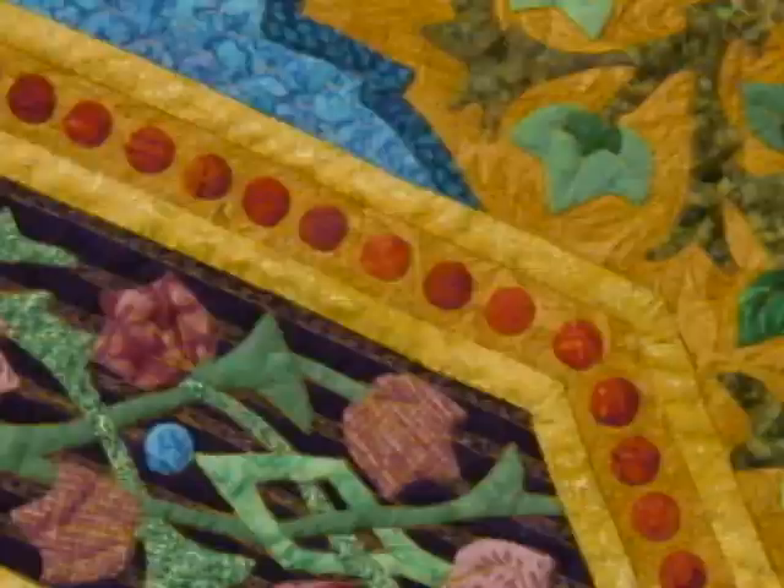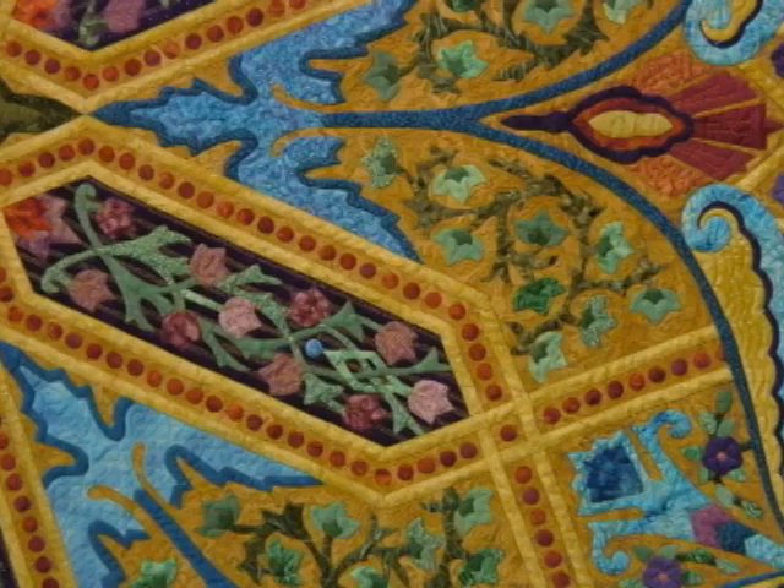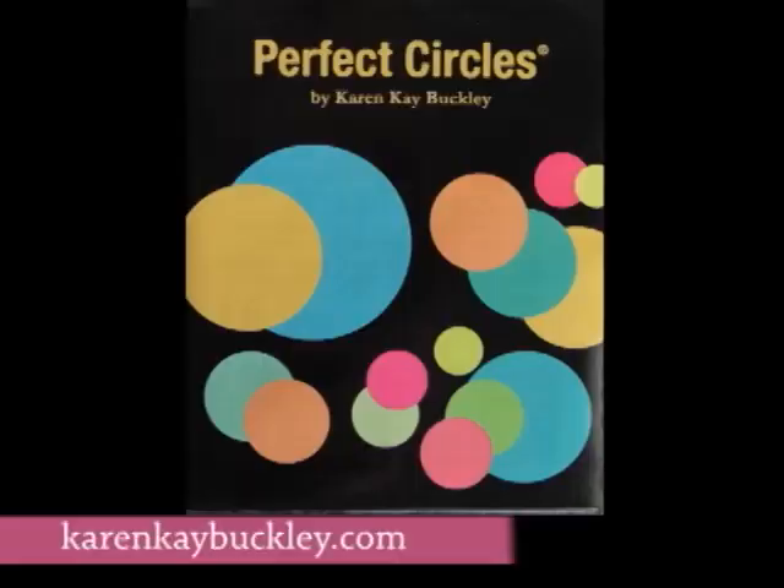Do you have any idea how many circles are on that quilt? I did count it once, honestly I forget. Sometimes I block it out. There are a lot of circles — I want to say over a thousand on that one. And they are perfect, which is really cool, because you have a product called Perfect Circles. What I'm going to do is Karen will talk about how she does it and I'm going to show a video from her DVD so you can see the technique.